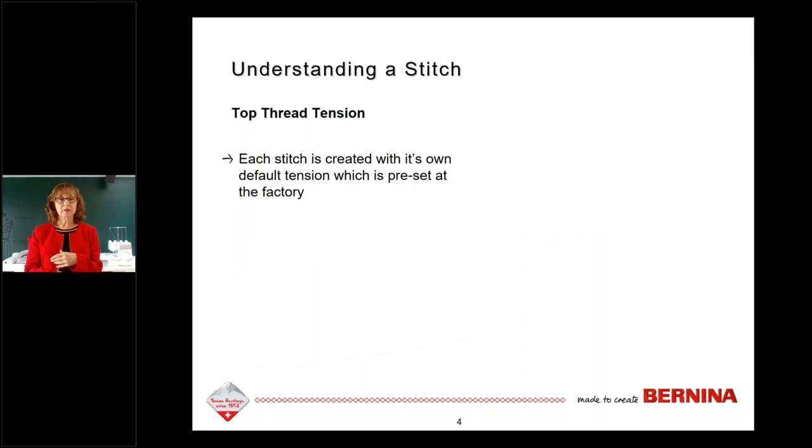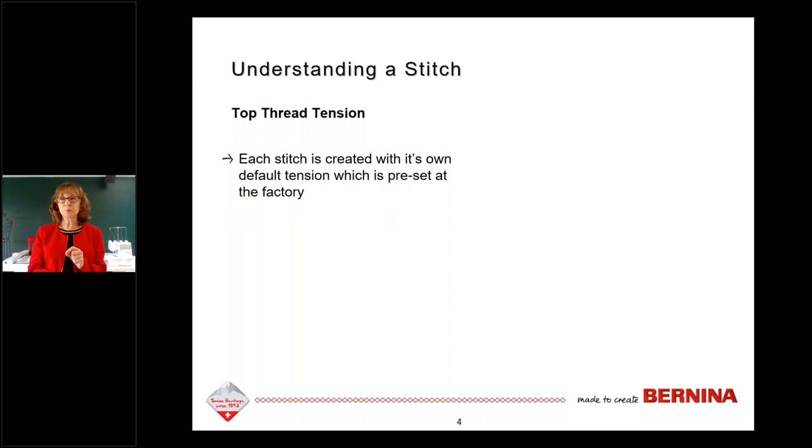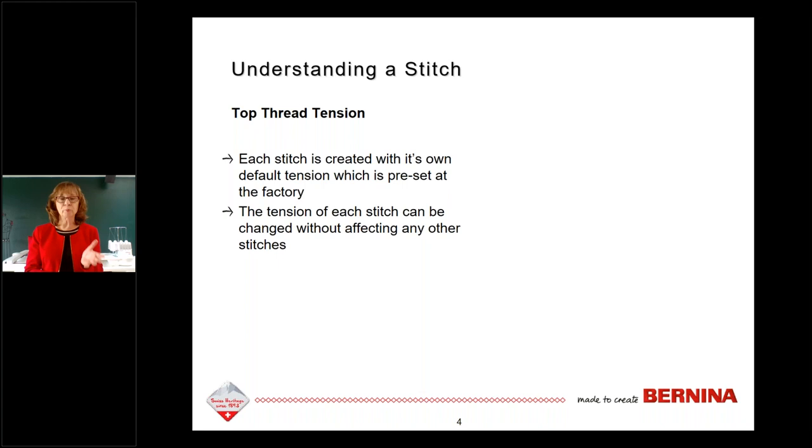Each stitch is created with its own default tension preset at the factory. The tension of each stitch can be changed without affecting any other stitches — this is true with all of our touchscreen models. Each stitch will have its own top tension. If you choose a straight stitch and look at the top tension, then choose a zigzag, the top tension number on screen won't necessarily be the same, because those are all preset at the factory independently.